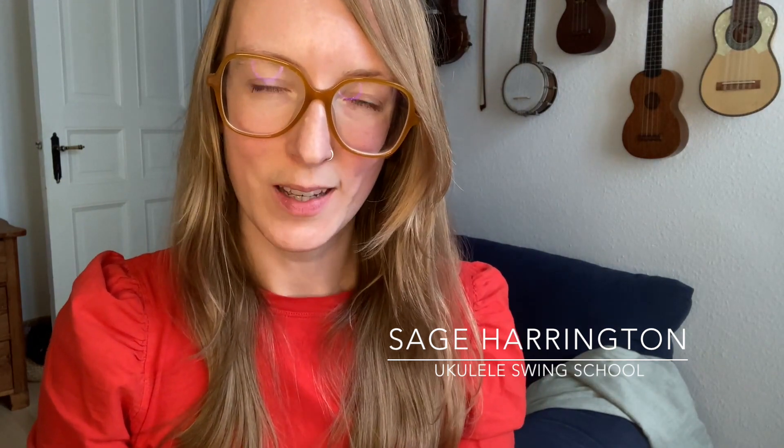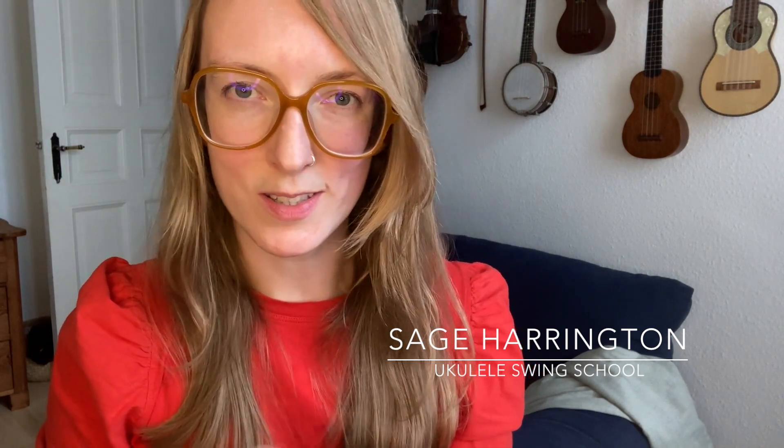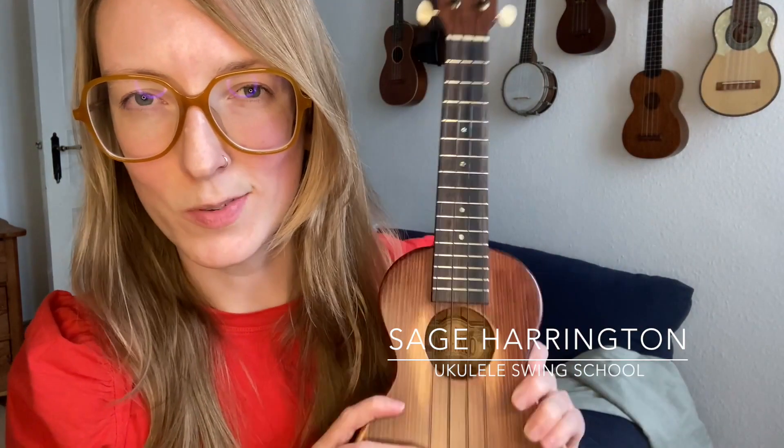I'm Sage Harrington. I am a singer, a songwriter, a ukulele player, and I teach ukulele at ukuleleswingschool.com where I share boatloads of tutorials on golden era jazz tunes and swing numbers and techniques for the swing ukulele. I also teach songwriting.